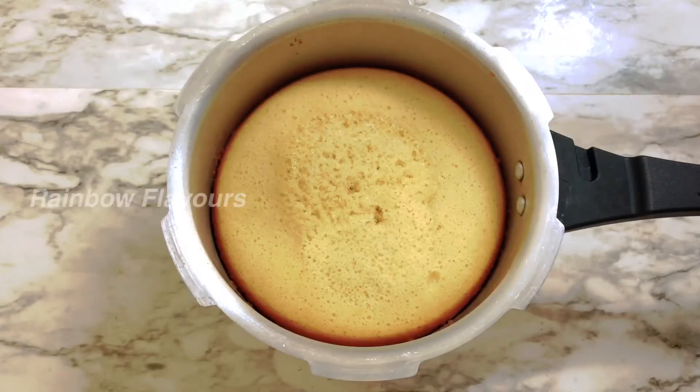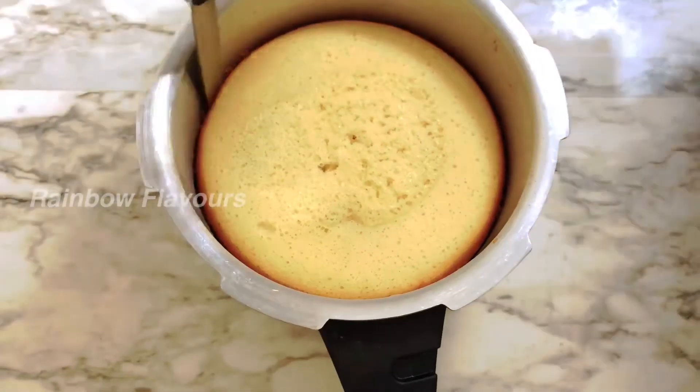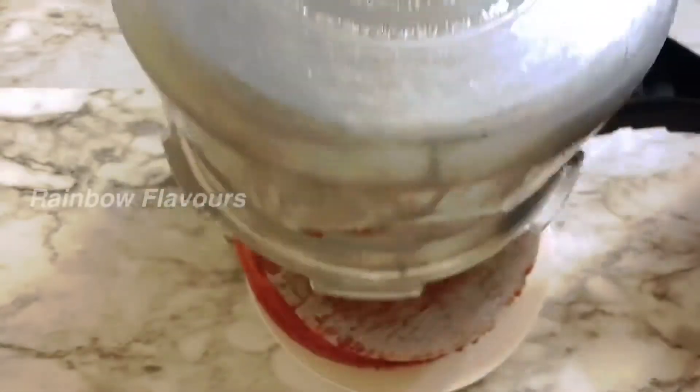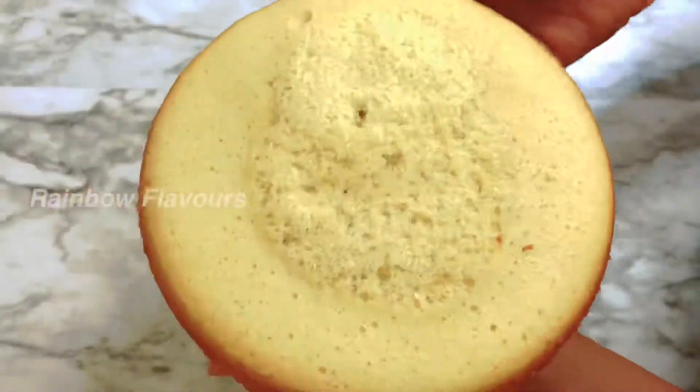The dish is ready. Take the cake out and add it onto the plate. See how good the cake looks!